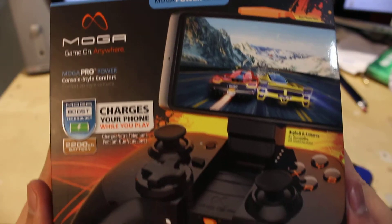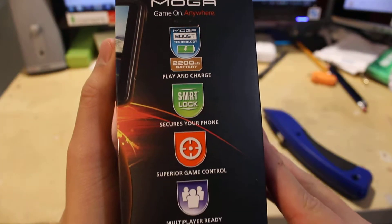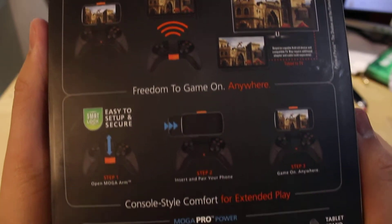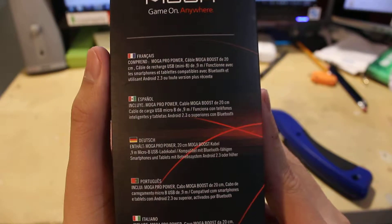So here is the look of the front side of the box, side view of the box, back side of the box, and the other side of the box.